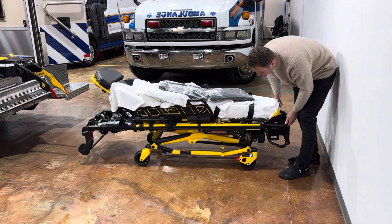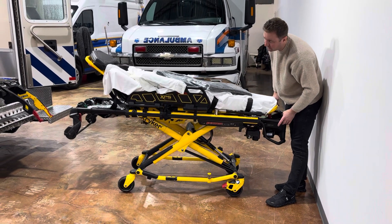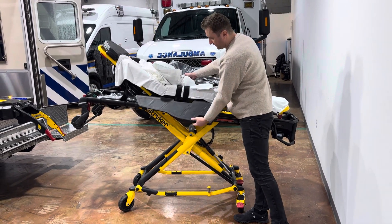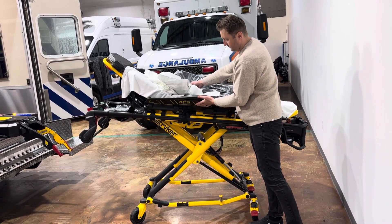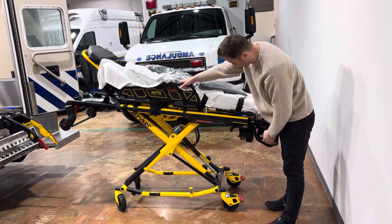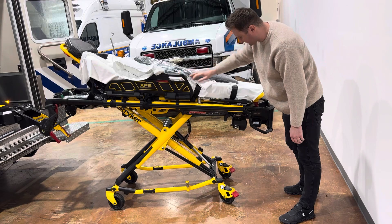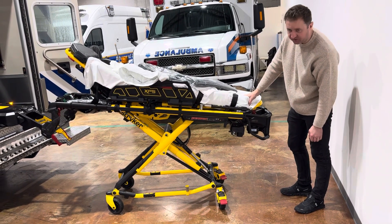The stretcher works good — it goes all the way down, goes all the way up. Then you have your XPS wings here for bariatric patients. Push it in, comes out, and you can regulate the width. I believe this is a 2021 or 2020 Power Pro Cot XT 6506 model.